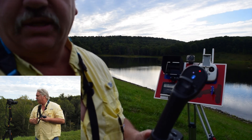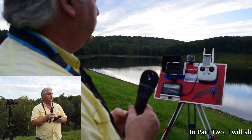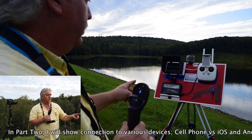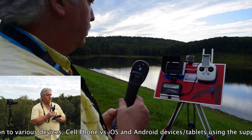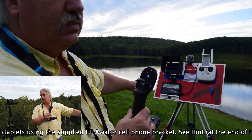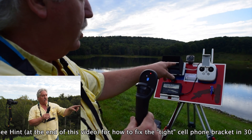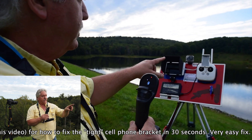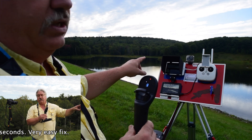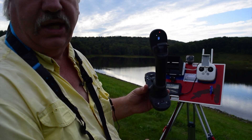One of the nice things about this is you're totally wireless. You have this in your hand and I'm watching the monitor feeds via Bluetooth. In front of me I have a daytime-viewable 2200 nit monitor with an HDMI feed from the RC controller, and at the same time I have a USB to my iPad Mini 4 which is running the Fluidity app. This is the Fluidity app and it's Bluetooth connected to the FT Aviator.